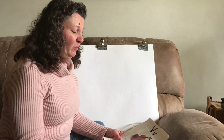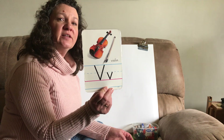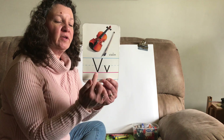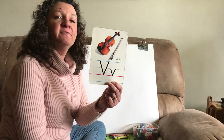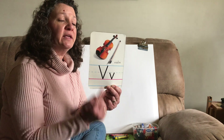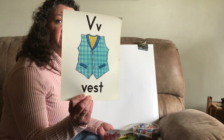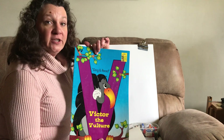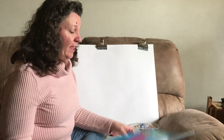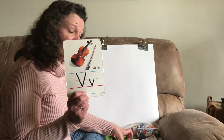Good morning, boys and girls. We've been working with this letter this week. Do you remember what letter that is? This is the letter V. Remember we have our capital V and our lowercase v. The V makes the V sound, like in violin, and vest, and Victor the vulture, and valentine. All of those things begin with the letter V.